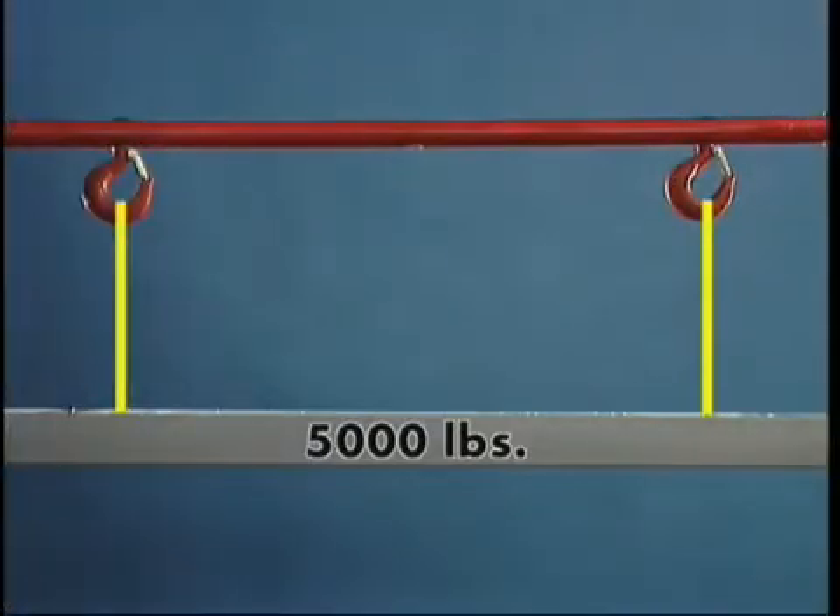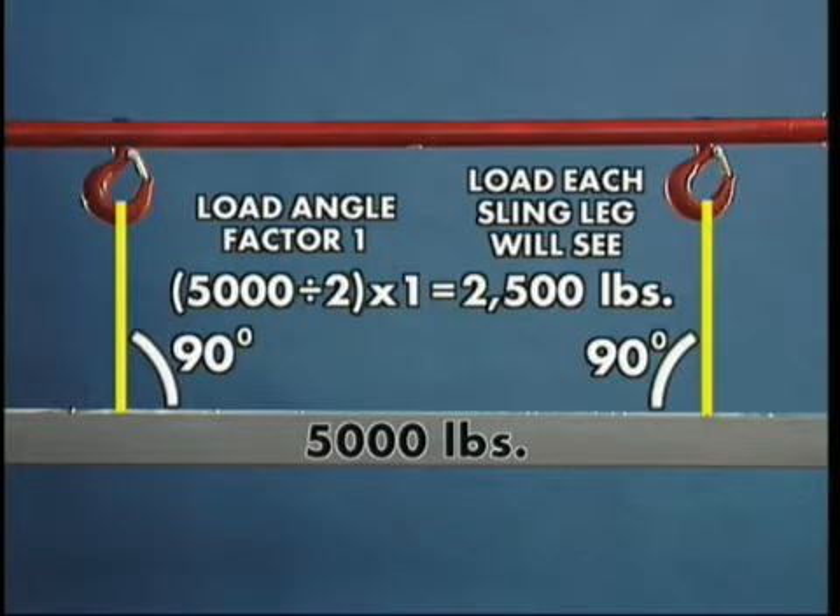In this example, the total load is 5,000 pounds, which is divided by 2 for each sling leg, and then multiplied by the load factor, which is 1. The result is that each side lifts 2,500 pounds.